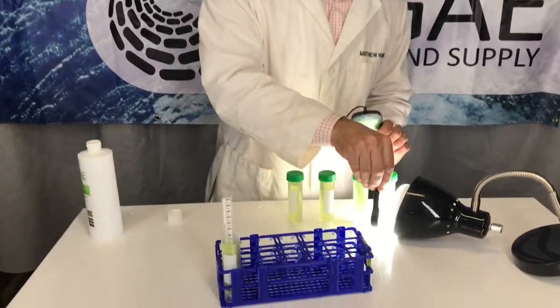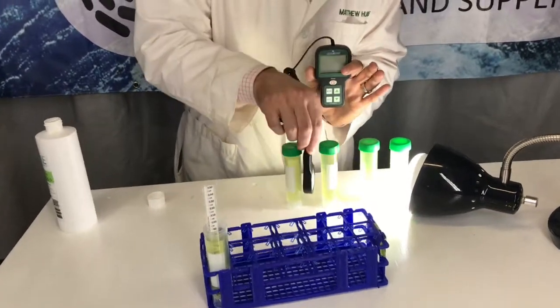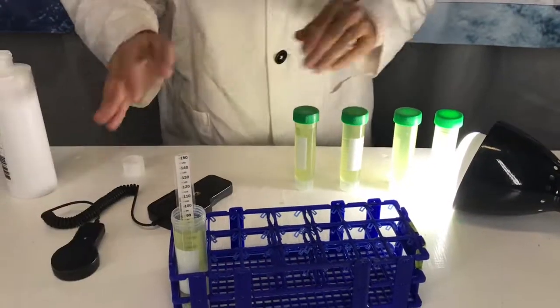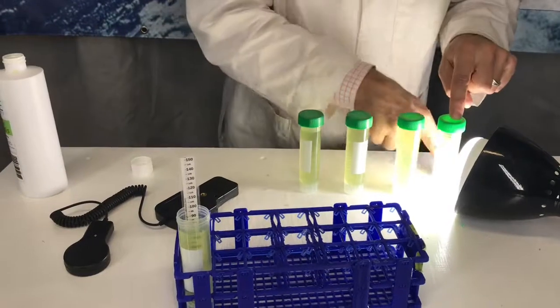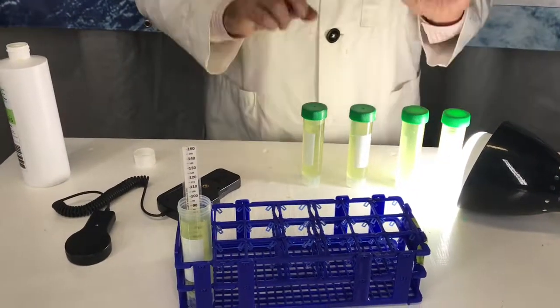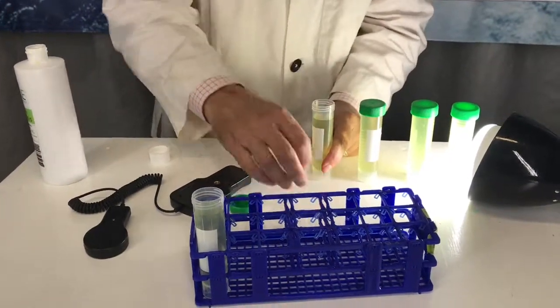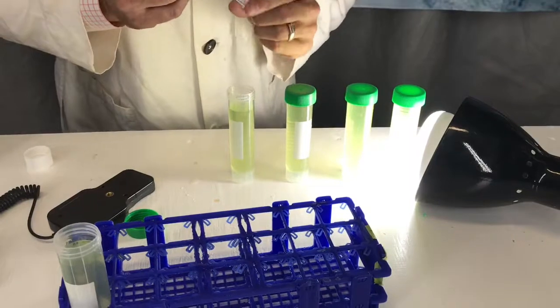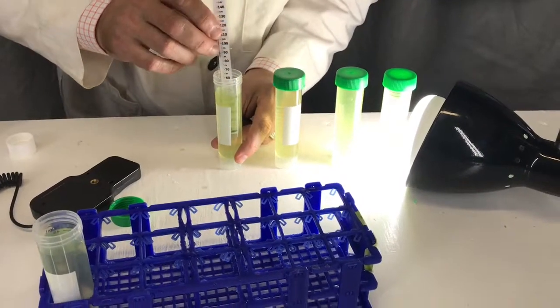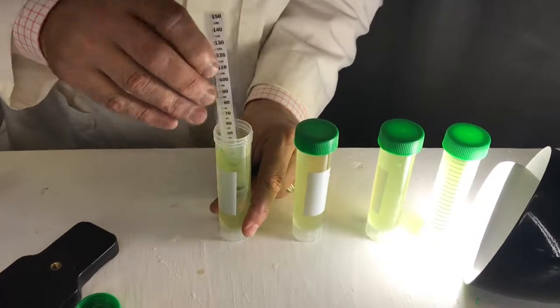With each one of these containers, you want to get a good estimate of how much light is actually hitting each one. If you lay a piece of paper down first, each student can write their name to mark where their container goes. Then you'll want to record everything — you've got to record the math.